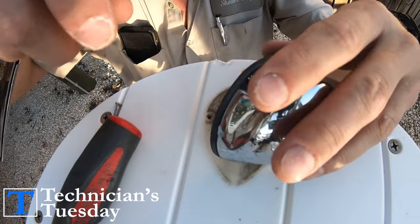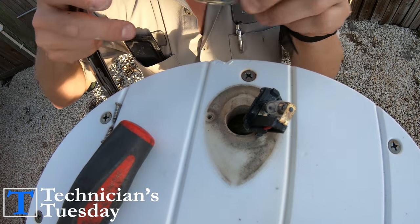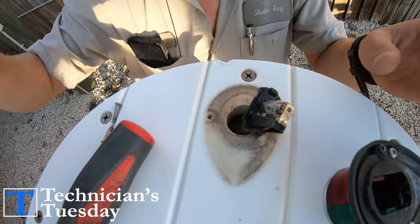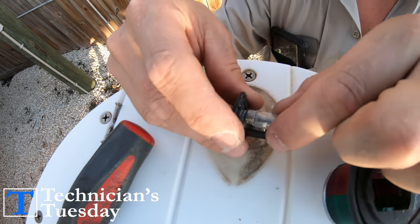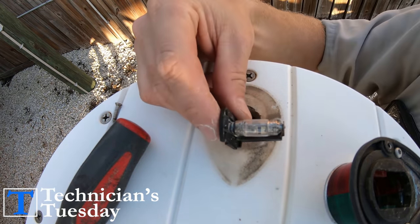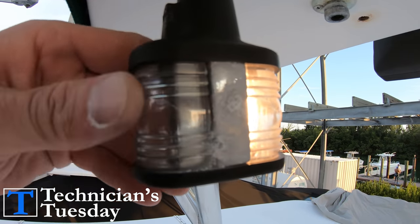Before we get into the comparisons of these two styles of lights, I want to make sure and show you the number one trick that you need to know about when it comes to messing with regular light bulbs in your boat's lights — specifically the navigation light and the anchor light, because these are so important when it comes to safely running your boat at night.